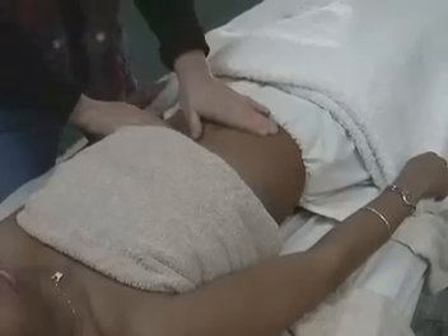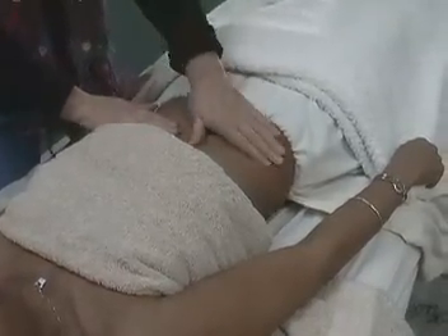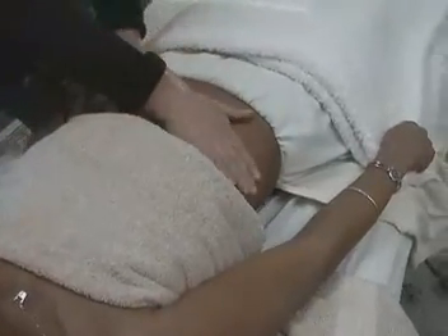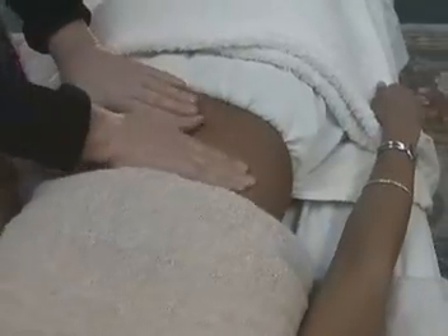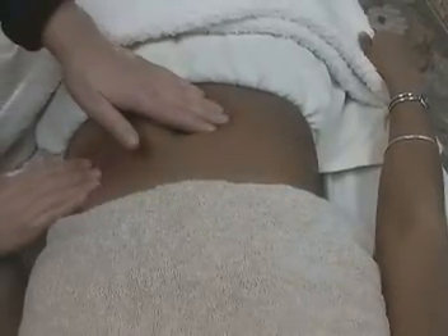Then starting on the outer perimeter of the abdomen, doing circular motions with our fingers, picking that up with the other hand and working across the abdomen to the other side.